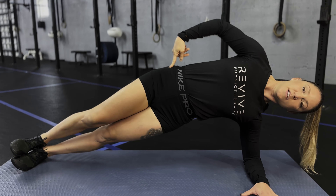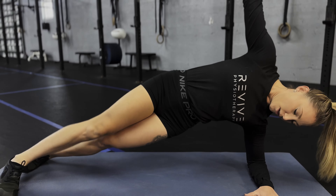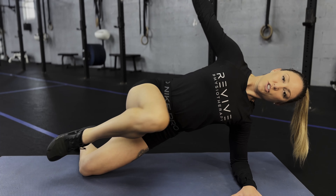Again, as you move this top leg, be mindful that the bottom hip isn't falling. If you cannot help yourself from letting the hips fall, drop the bottom knee, keep the hips lifted and pull the top leg towards your chest.